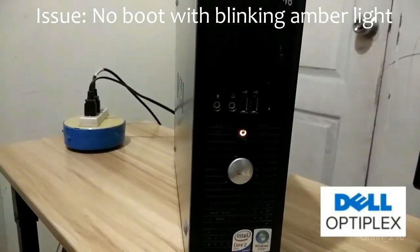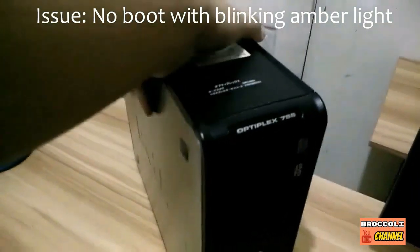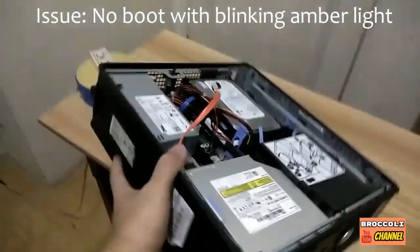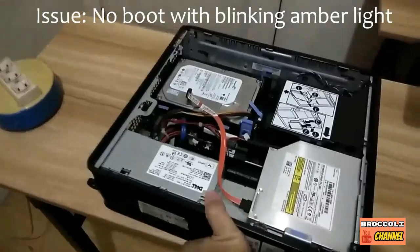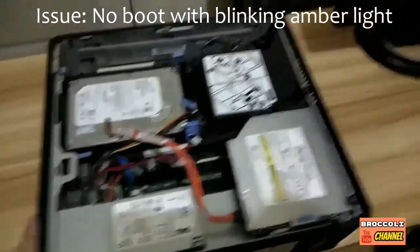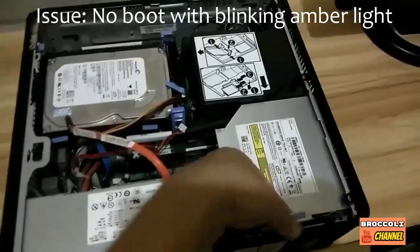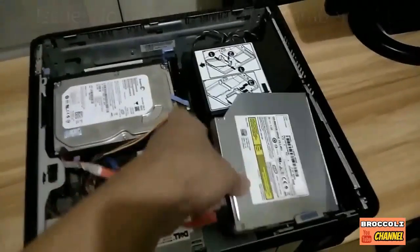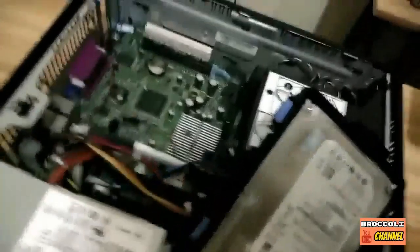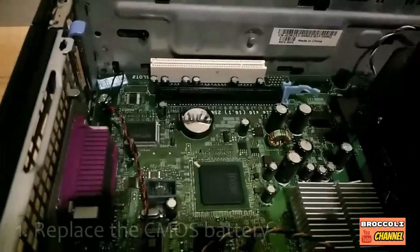You can see this is an Optiplex 755. I'm gonna turn it like this to see the inside. We're gonna remove everything so we can see the board. Now we can see the CMOS battery.